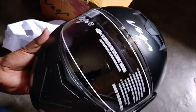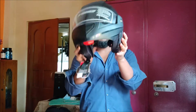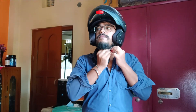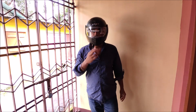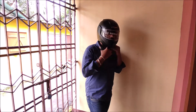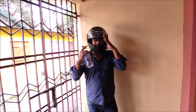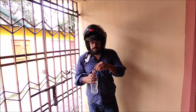I bought this helmet mainly for its features. The first one is the flip-up feature, which is very good — I can use this helmet as a half helmet and as a full helmet. If I want to drink water, I will not have to remove the helmet; I'll just use the flip-up feature.